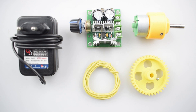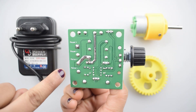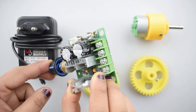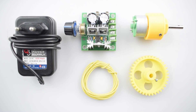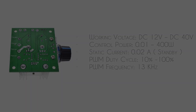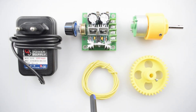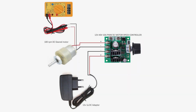We will require these components. This DC motor speed controller controls the DC motor with high efficiency, high torque, low heat generation, reverse polarity protection, and high current protection. The main specifications are given here. The other components are a DC geared motor, gear wheel, single strand wire, and a 12V 1A DC adapter. You can purchase all these items from our website Dries52, with the link given in the description.